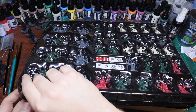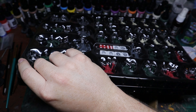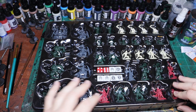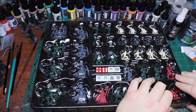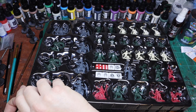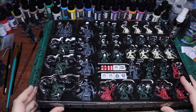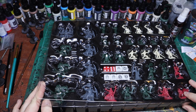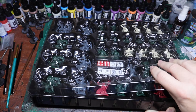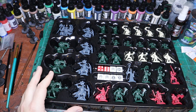Now for the miniatures — these are board game miniatures so they're not going to be as refined as Games Workshop sculpts, but they are really nice sculpts. You could of course use these for more than just HeroQuest — Dungeons and Dragons, other fantasy RPGs, or even skirmish games like Frostgrave — because they're nice enough for that.